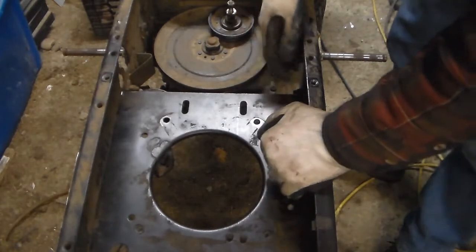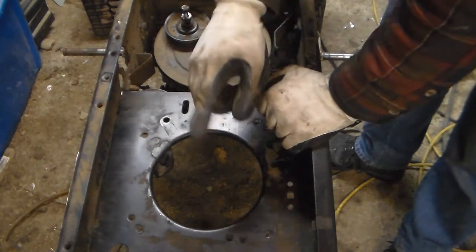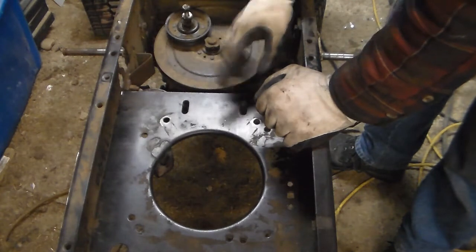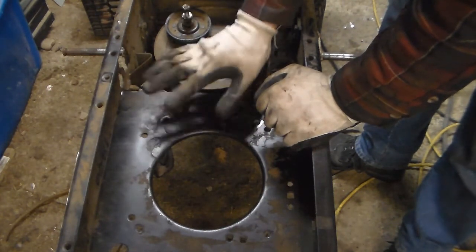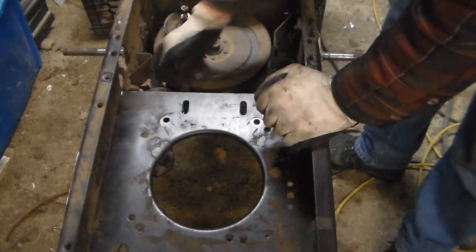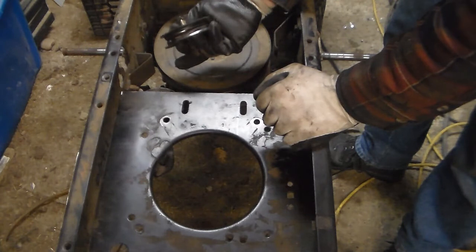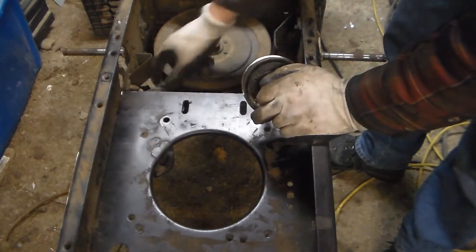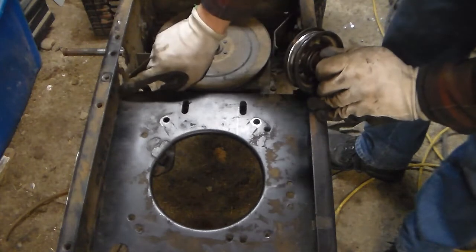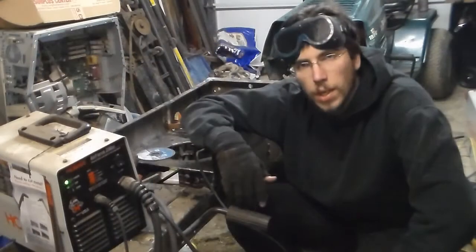We've got our plate all lined up and we're going to weld it in place. One thing I wanted to address: on this particular tractor, the transmission was actually an inch higher in the back than in the front, so I had to place the entire engine mount one inch higher. Also, the clutch stock is a V-pulley, which means I'm going to have to swap it out for a flat idler in the final build. This metal idler will replace it later. We're going to weld this across and then weld in a brace piece up on each side, and from there we'll be able to chop the front off.